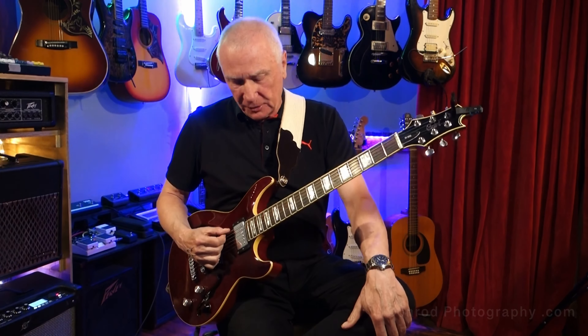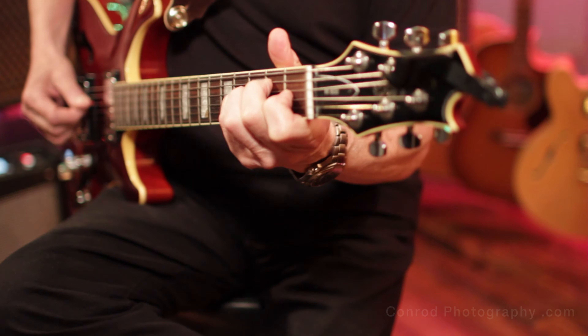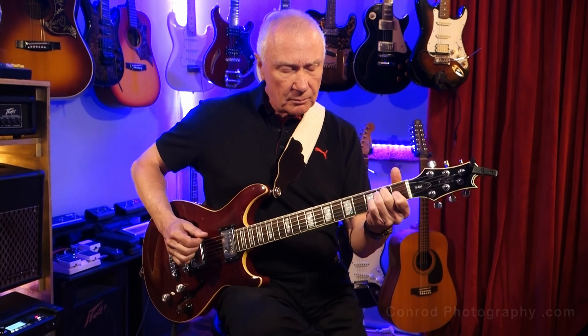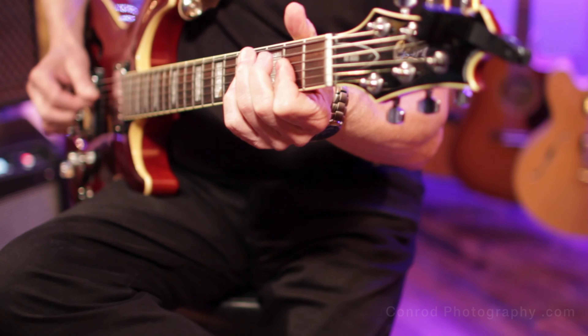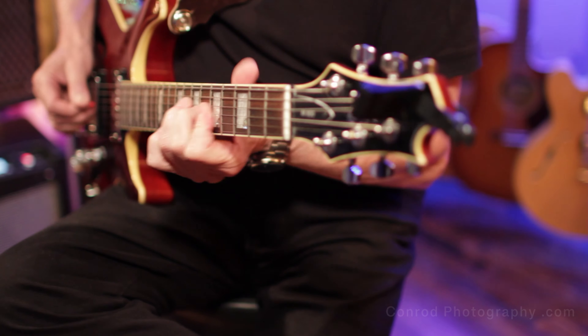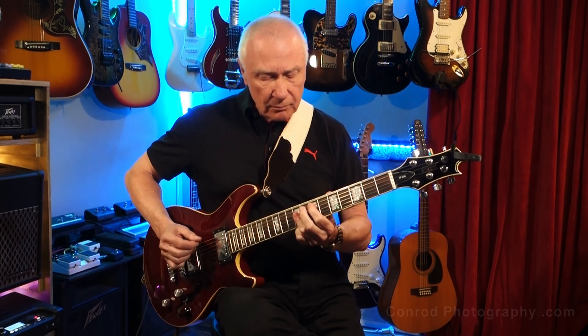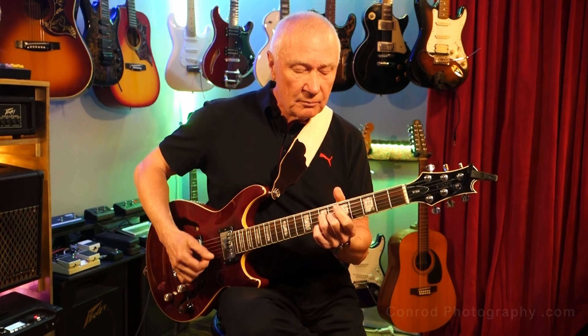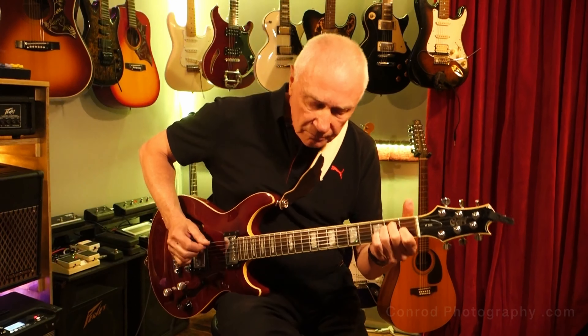He has a deep passion for music, for musicians, and for guitars. So without further ado, here is... Hi, I'm Russ Brannan, and this is my Cort M800. This guitar was made and sold in the early 2000s. I've had this guitar for more than 10 years — probably 12, 14 years now that I think about it.